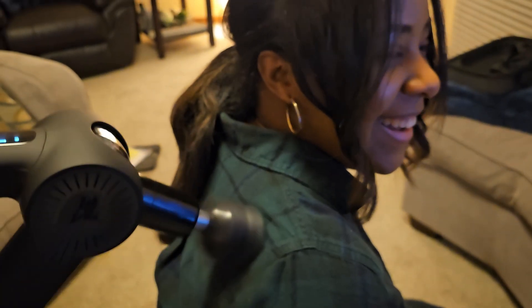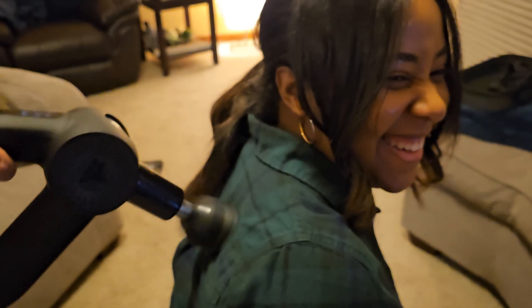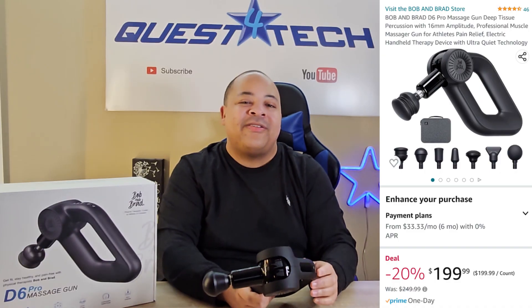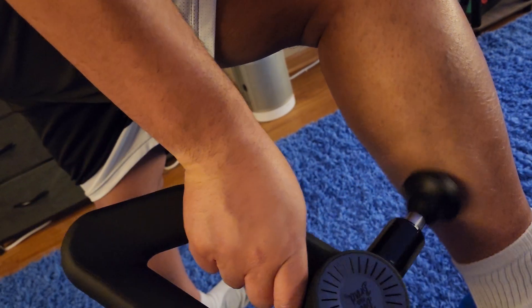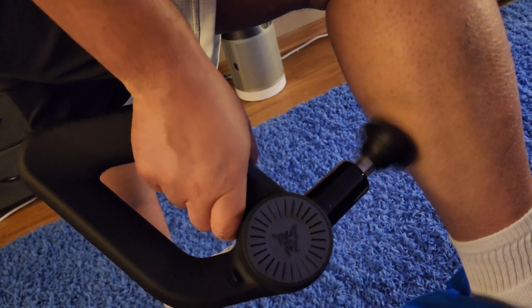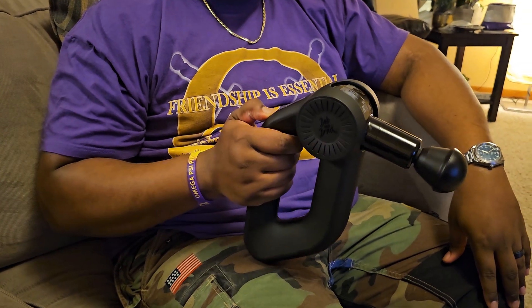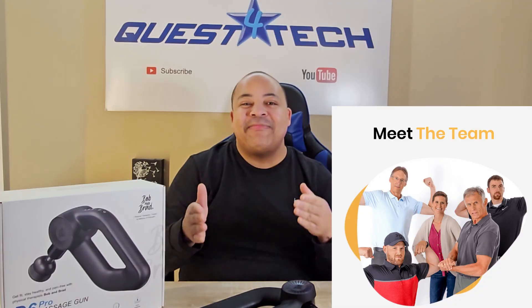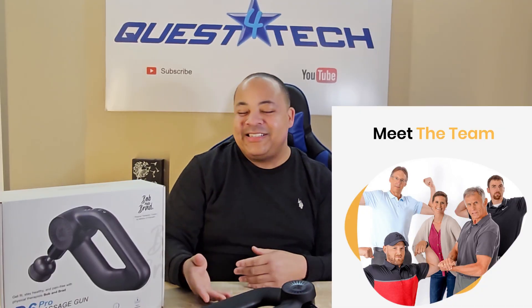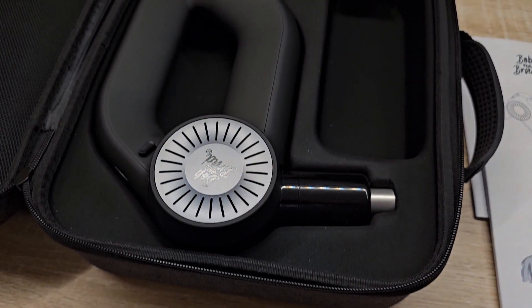Bob and Brad's D6 Pro is currently on sale for $199 on Amazon, which is an amazing deal — but even at the normal $249 or $299 price, it's absolutely one of the best percussion massagers you'll find on the market. We'd like to thank the team at Bob and Brad for sending us the D6 Pro to review, and we've left a link in the description if you'd like to check it out for yourself.